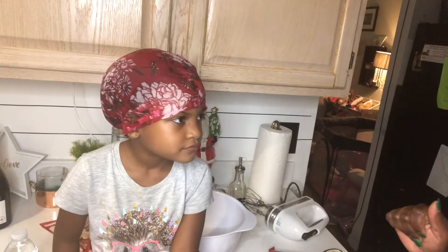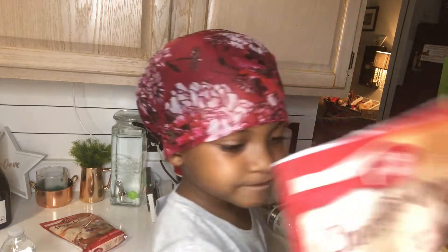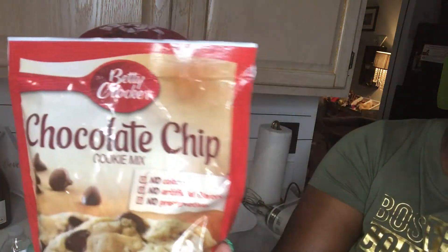We're very excited — this is a very exciting day for us. Normally when we bake cookies for Santa we just get the regular Pillsbury cookies, cut them up and put them in the oven, but we're going to do something different today. Today we have the Betty Crocker chocolate chip cookies.